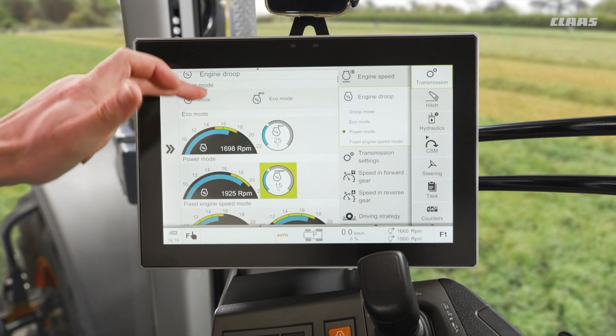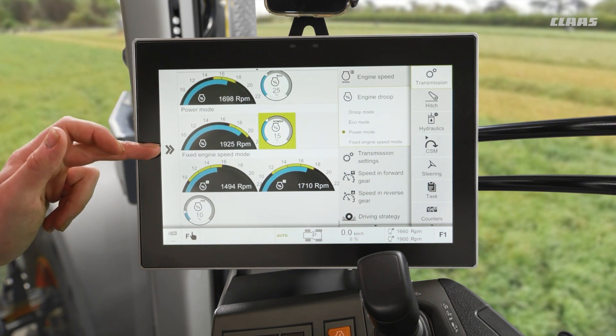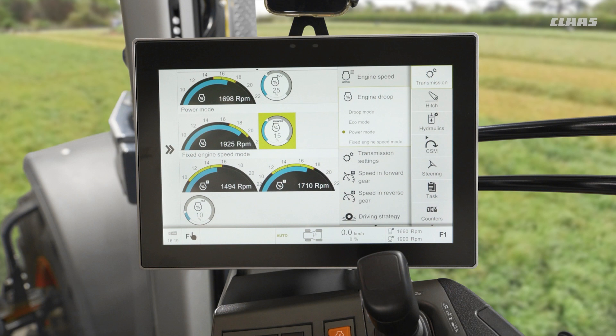Down below these we then see our fixed engine speed mode droop as well. This is used when we have an engine memory or our hand throttle engaged, and essentially this works in the exact opposite way to our eco and power modes. Rather than taking a percentage off the top as a ceiling, it now gives us a floor — so rather than rising by that amount, it will fall by that amount.